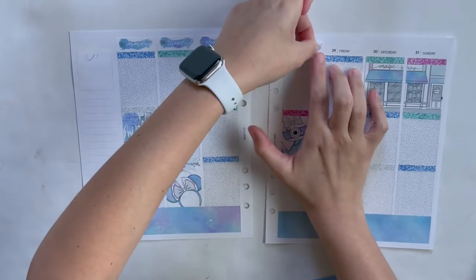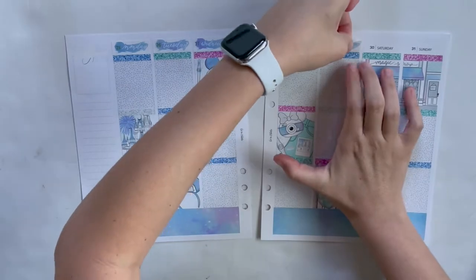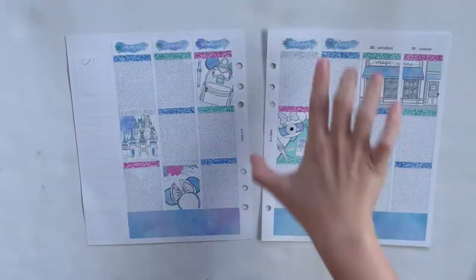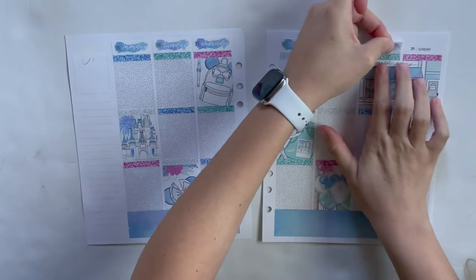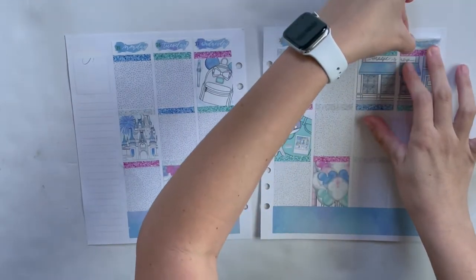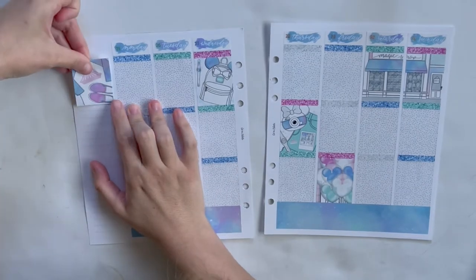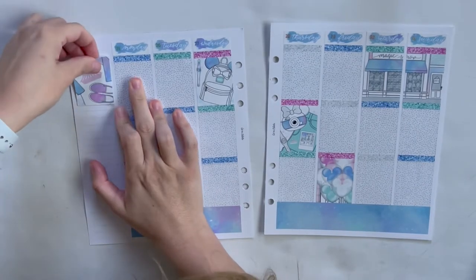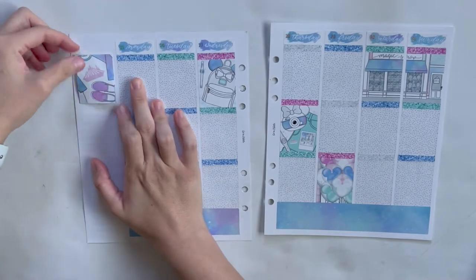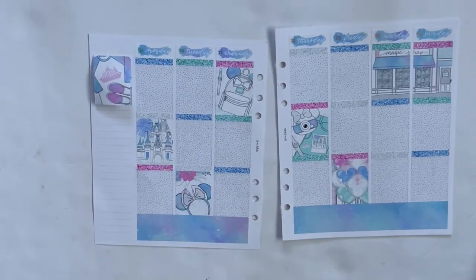I'm staring at my wax warmer right now, which is a pink Himalayan sea salt wax warmer. I was so skeptical when I ordered it, but it is actual salt — I definitely licked it to confirm, very salty. Just curiosity.